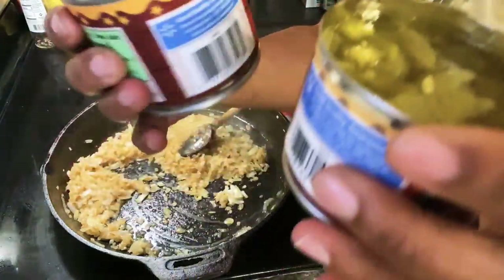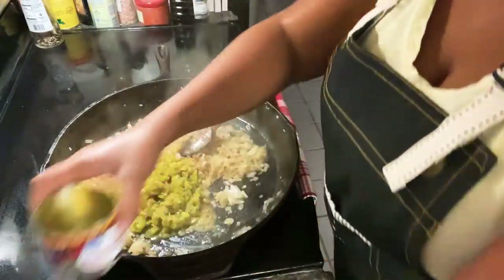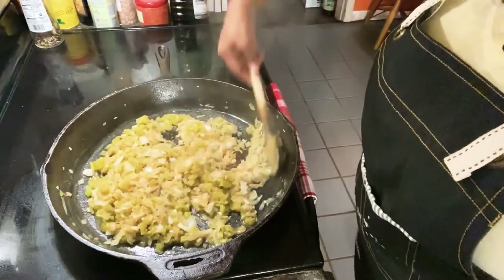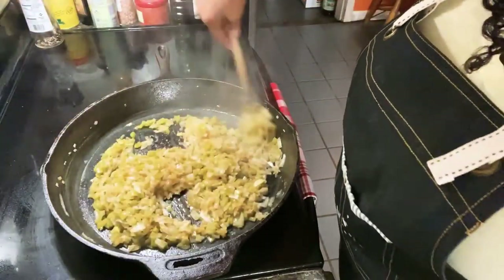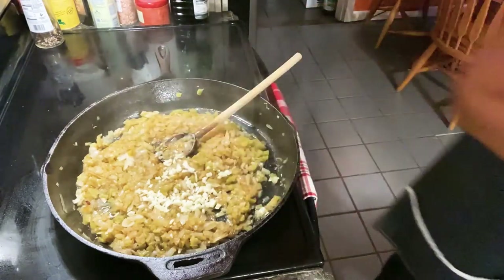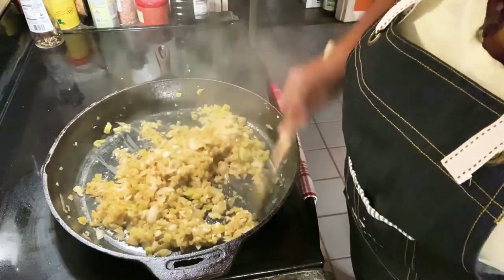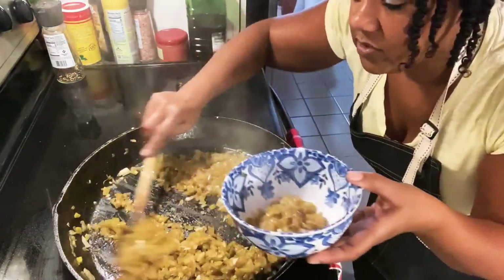I have canned green chilies here. I'm just going to go ahead and put them in there, juice and all. They don't have to be strained because that juice will just cook off. When you're making the enchiladas and the rice, you can just do this all together. Sauté that in there for about a minute. Now I'm just going to take out the onions that I'm going to use for my enchiladas.